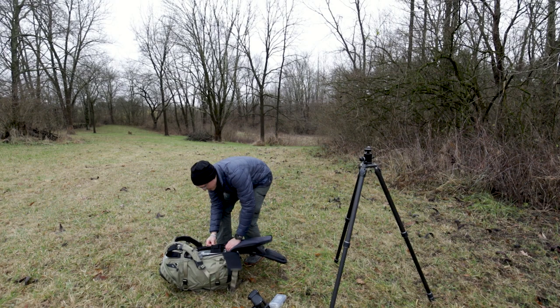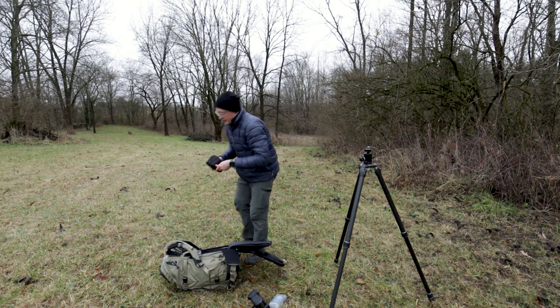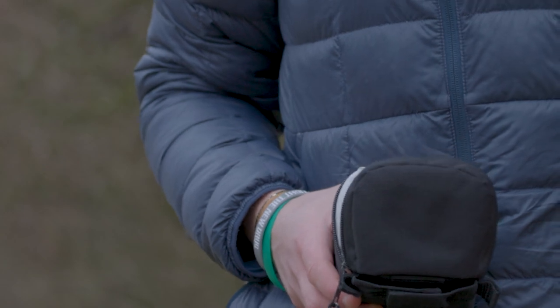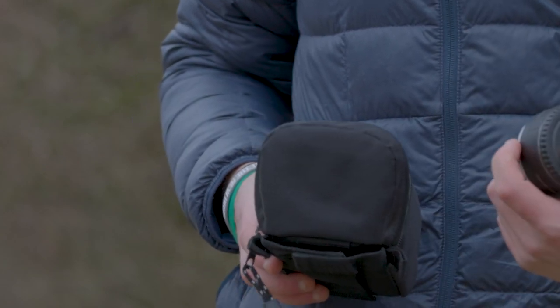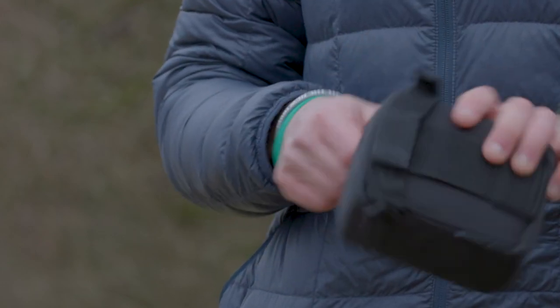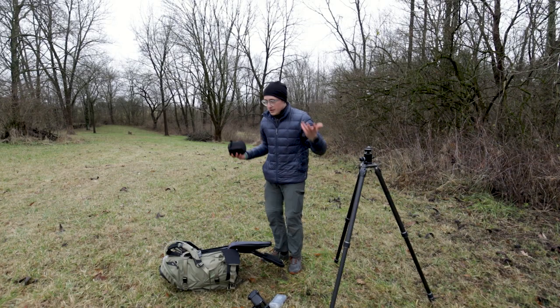In another lens pouch I have some miscellaneous items, including extension tubes. This is a 25-millimeter extension tube from Canon — this is where all my macro work actually gets done. It's awesome and does pretty much all of my macro photography.